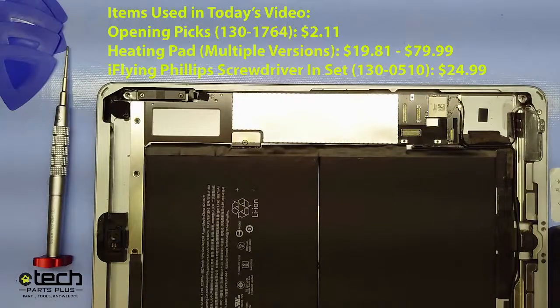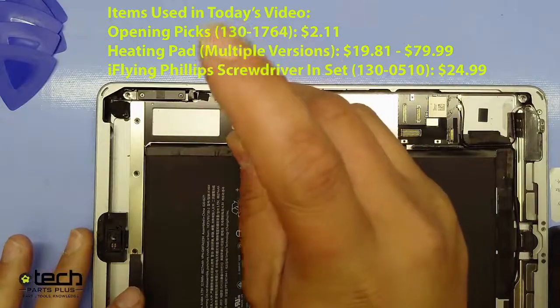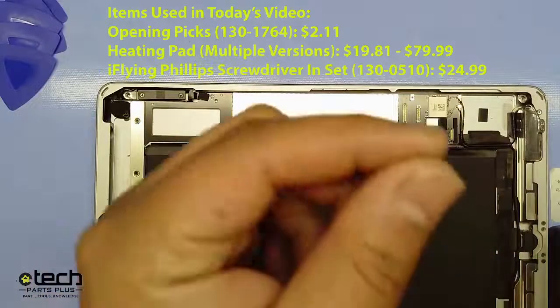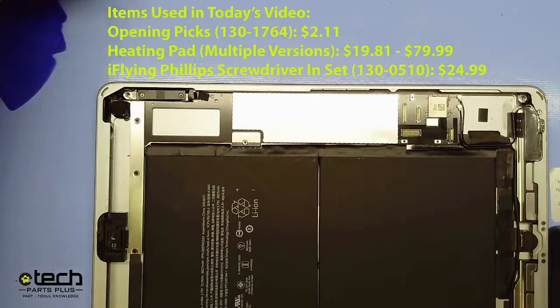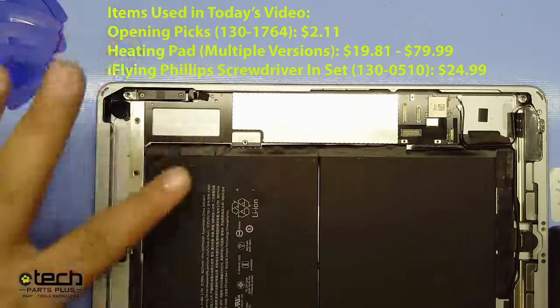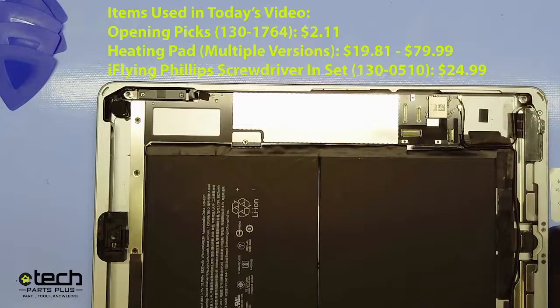To get started, I'm first going to remove the Phillips screw that holds the battery connector down against the battery terminal. This screw is very important to use the right one for. If you put the wrong screw in there, the battery won't actually touch the connector on the battery side and you'll end up with a boot-looping iPad or an iPad that won't charge — various power issues.